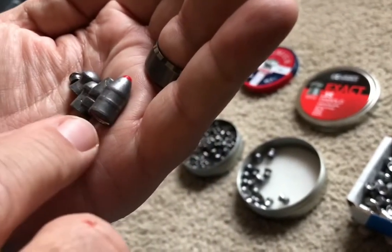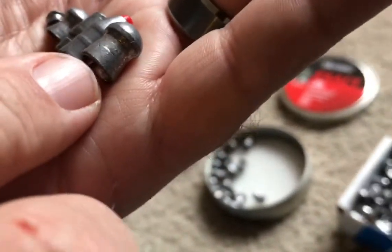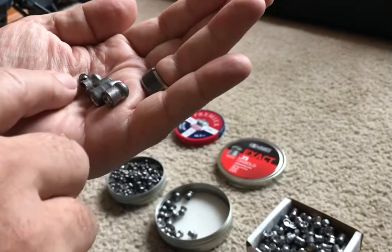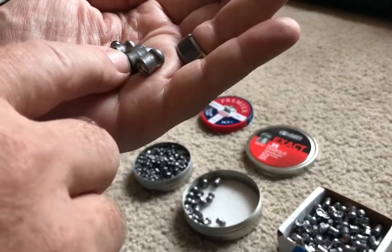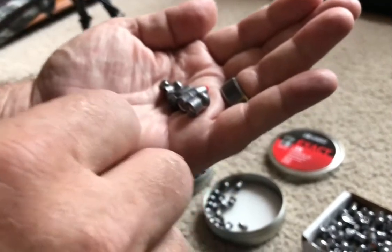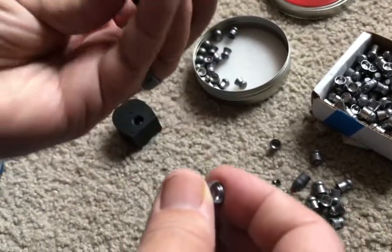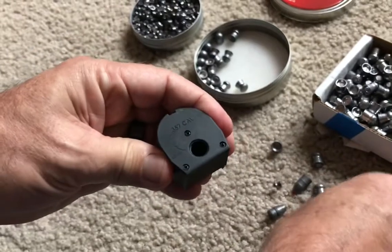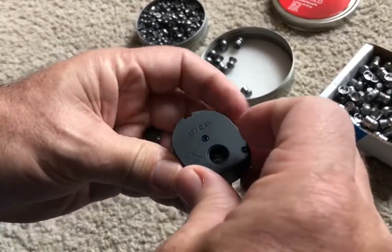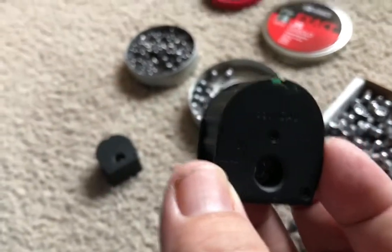They've even been used on bigger game in South Africa. What I like to use are the 97-grain Diablo-shaped pellets because they're very accurate. We're going to see what speeds we get out of the chronograph with these 97s. Now, this is how you load it — it's got a red indicator showing it's empty. Drop them in: one, two, three, four, and five. The green indicator means the magazine is full.